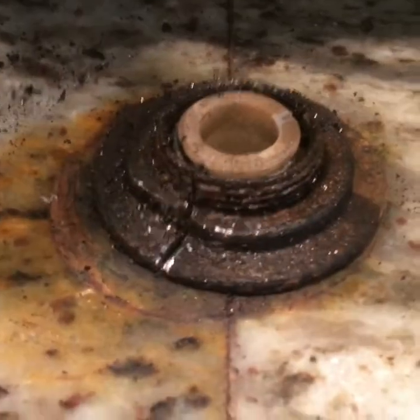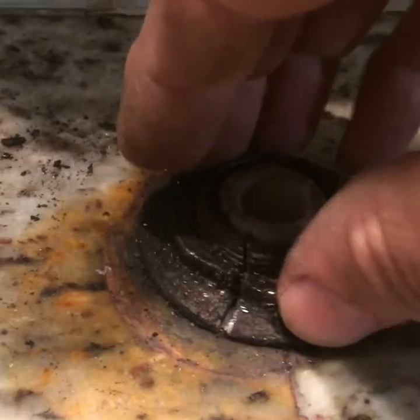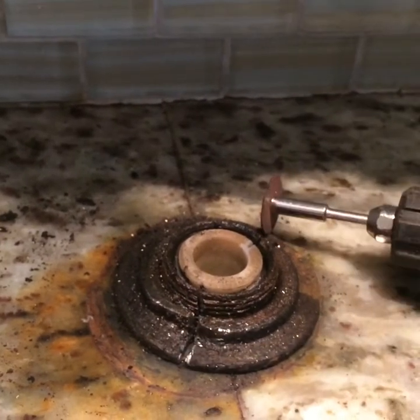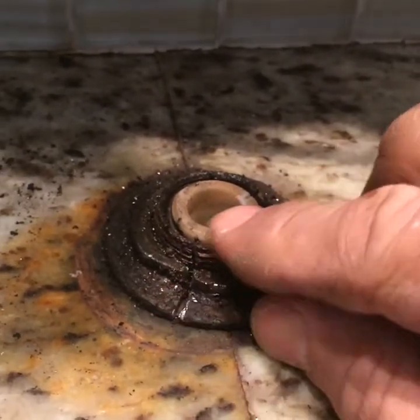If you have a faucet that you can't seem to remove because it's all rusted out, it's a good idea to use a Dremel. What you do is cut on either side enough that you can break it off.